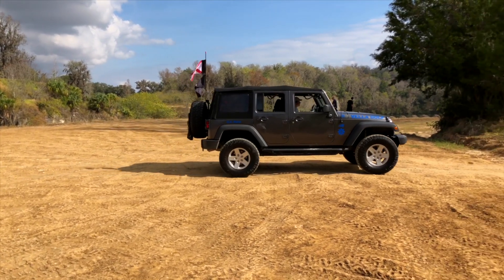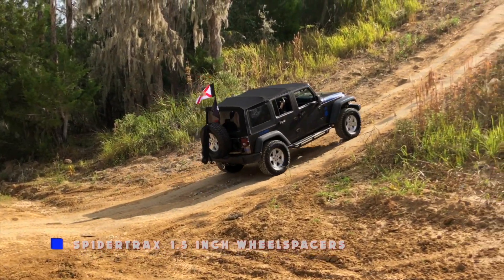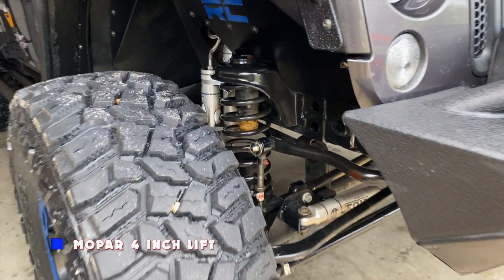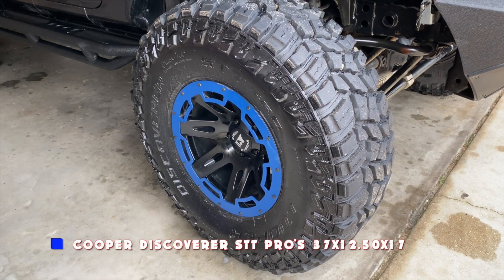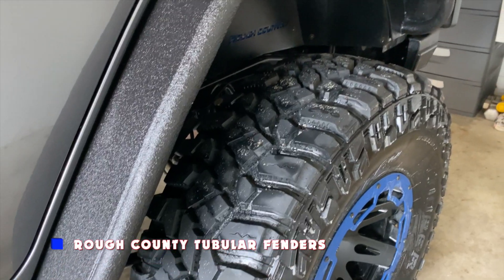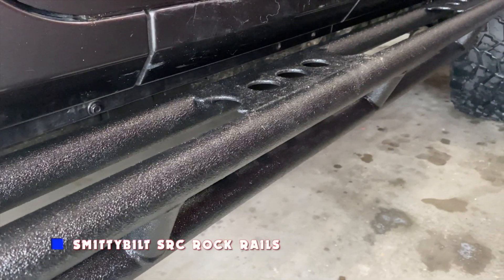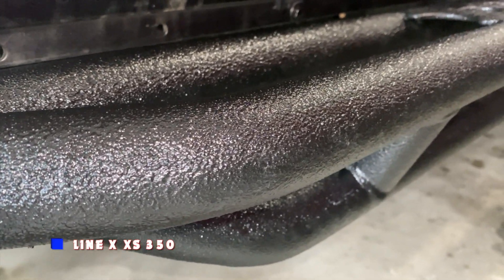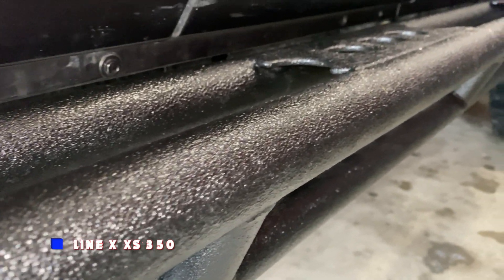Starting with the lift, I first went with a two inch Mopar lift when I bought the Jeep in 2017. I was running 35s. I still currently run the one and a half inch Spider Trax wheel spacers. Almost three years later, I finally upgraded to a four inch Mopar lift and went with 37s. I run Cooper Discoverer STT Pros 37x12.5x17. I have installed a set of front and rear tubular fender flares from Rough Country, along with inner fenders both front and rear. I also have installed a set of Smittybilt SRC rock rails. Both the fenders and rock rails have been lined with Line-X XS350 — their military grade protective coating from Line-X of South Tampa.